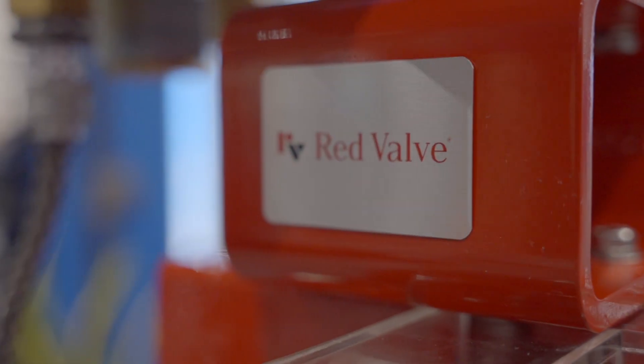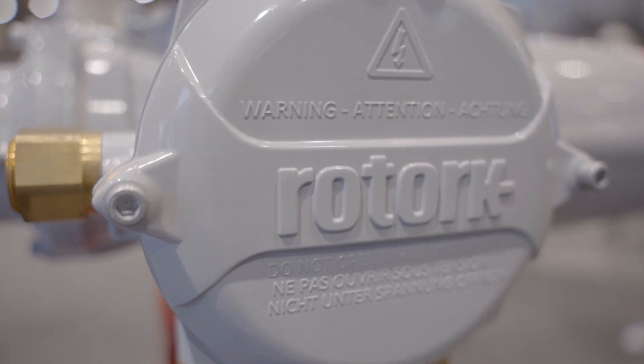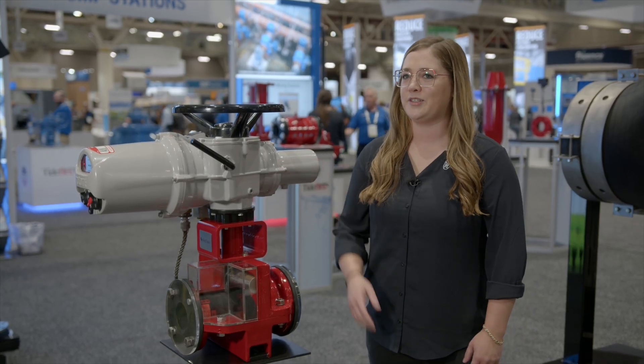Hello, I'm Aubrey Lubin, Red Valve's Business Development Manager, and I've been with the company for eight years. Red Valve invented pinch valves in 1953 and Rotorq is one of the largest actuator manufacturers in the world. This is Red Valve's Series 5200E pinch valve with Rotorq IQ3 Pro electric motor operator.